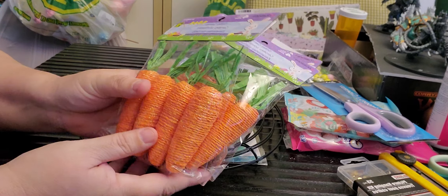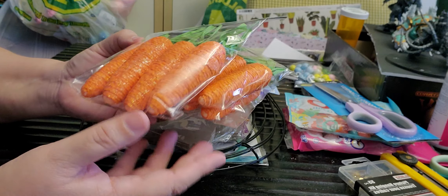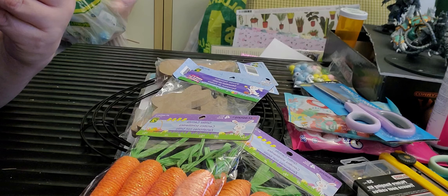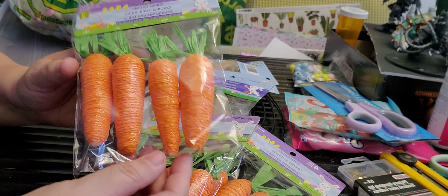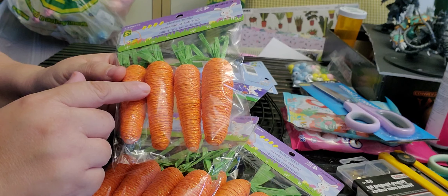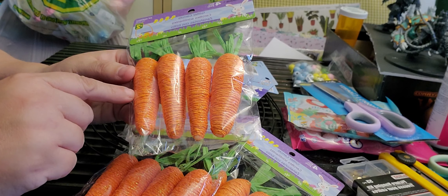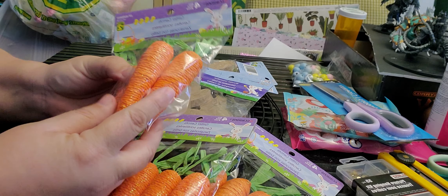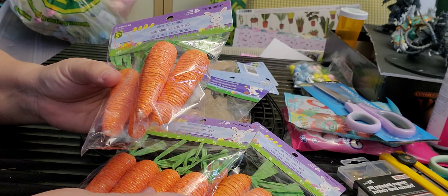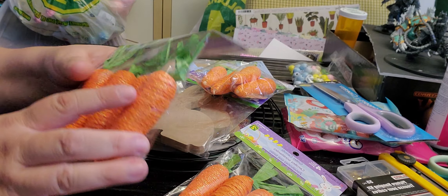I found these cute little carrots and they're pretty well made — they have a nice little glitter on them and paper rope wrapped around them. I mentioned in my Dollar Tree video that Michael's has little ones like this, a bunch of three, but they were like eight or nine dollars. For two bucks I'm going to have four of these — I can live with that.